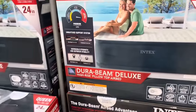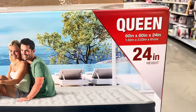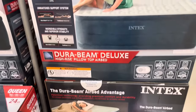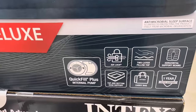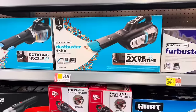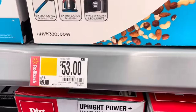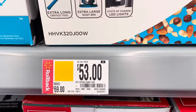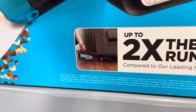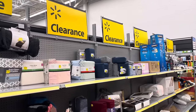For $69 they've got these deluxe blow-up mattresses — a queen size, 24 inches tall, with DuraBeam Deluxe Technology from Intex, featuring an air lock and quick fill plus. For $53, down from $69, there's a Dustbuster from Black & Decker with up to two times the run time. You're getting the name brand, and this is on clearance.